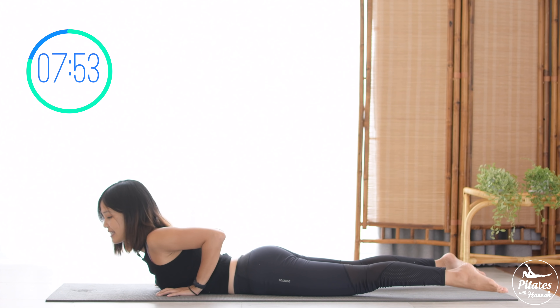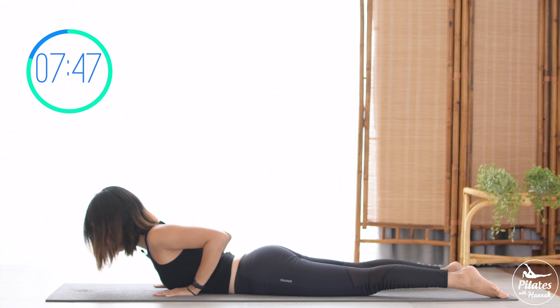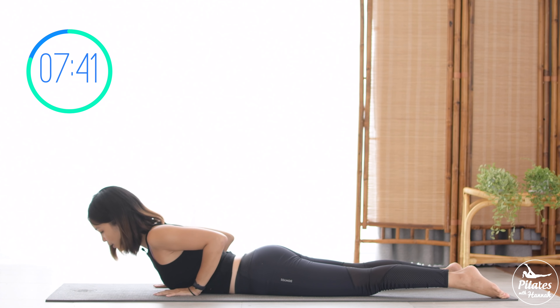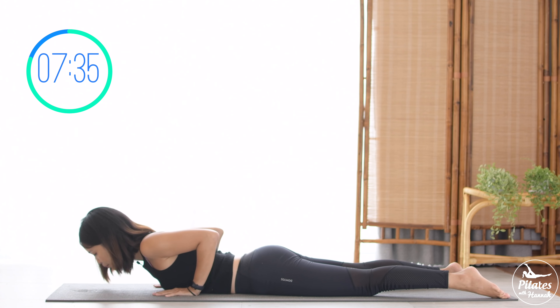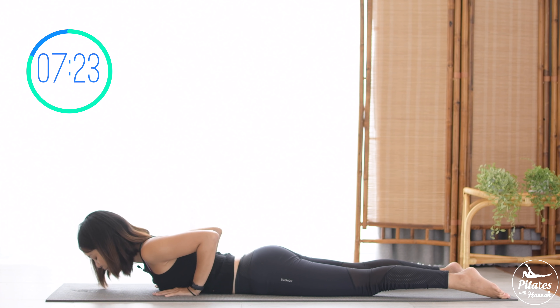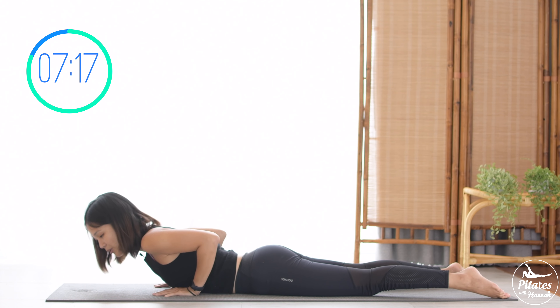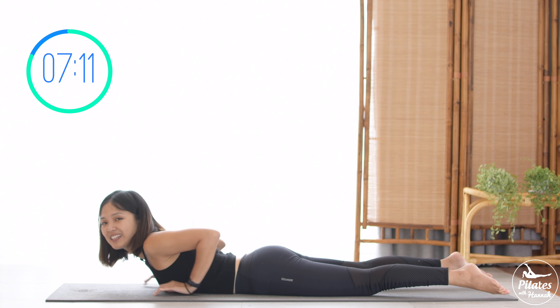Hands next to your chest, close your elbows to the back, lengthen your neck. Inhale and press your whole torso up then bring it down — hip bones down to the mat, engage your core. Inhale and exhale, continue. Nine, keep breathing, belly button in. Eight, seven — try to go all the way up, close your elbows towards the back, press your hips down, press your legs down. Five, engage your core as much as possible to protect and lift. Three, two. Last one, lift and slowly bring your torso down.